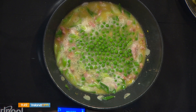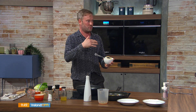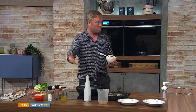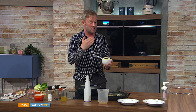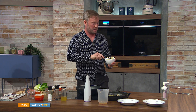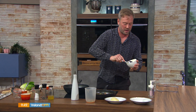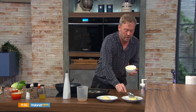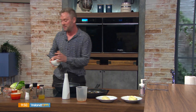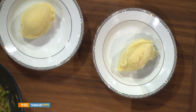So the peas went in there and they'll reduce. I have some mash ready — just do it the way you want. I used Roosters, butter, a little bit of cream, salt and pepper — standard mashed potato. I've heated that up, so a nice big chefy dollop — or a quenelle, as we say.